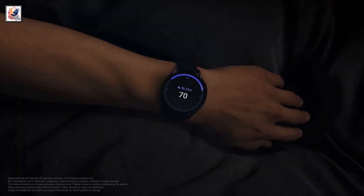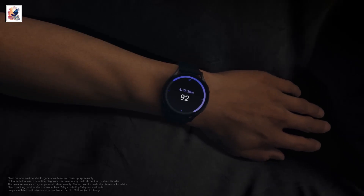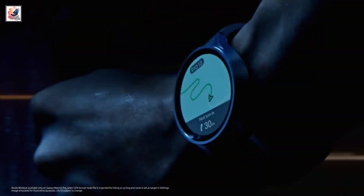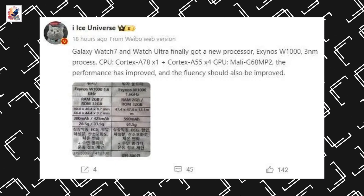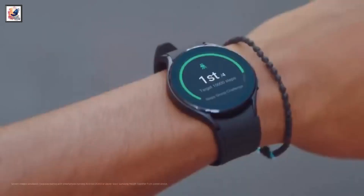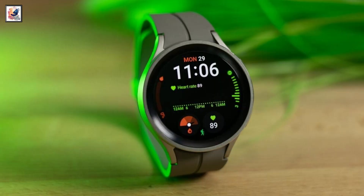The 40mm model has a 300mAh battery, and the 44mm model has a 425mAh battery. Both watches are equipped with the advanced Exynos W1000 processor, with 2GB of RAM and 32GB of internal storage, and run One UI Watch 6.0 OS.